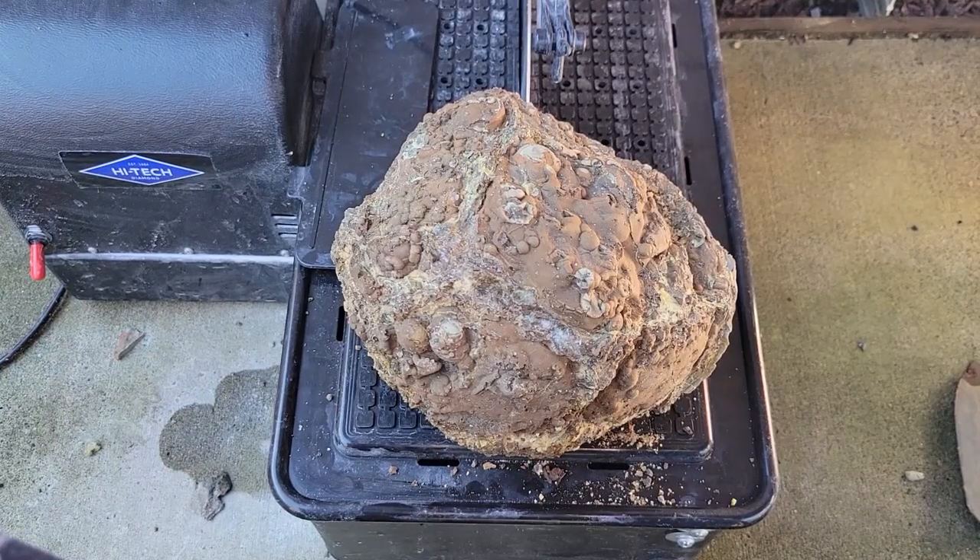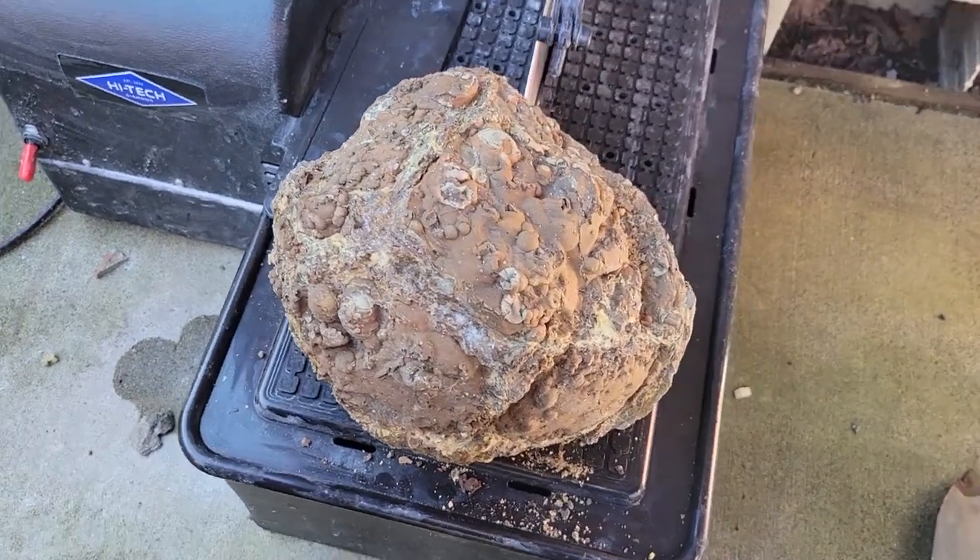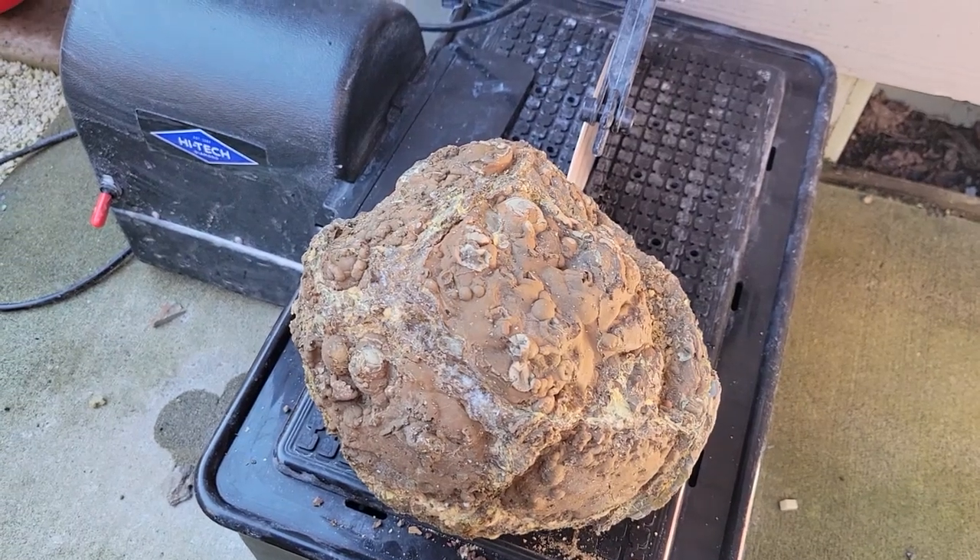Hello and welcome to another one of my videos. Today I'm going to be cutting this rather large Kenyan Rim Thunder Egg I collected up at the Polkadot Agate Mine in Oregon.